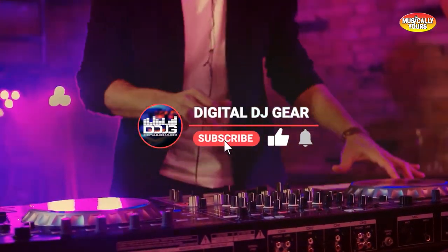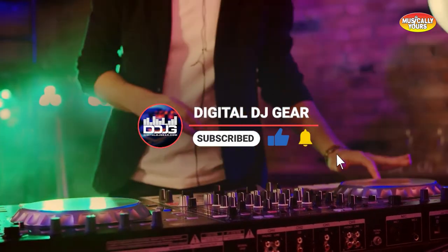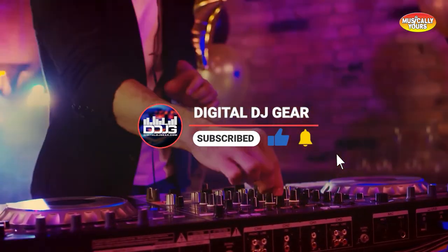Before we jump in, please like this video, subscribe to our YouTube channel, and turn on notifications for more videos from us here at DigitalDJGear.com.